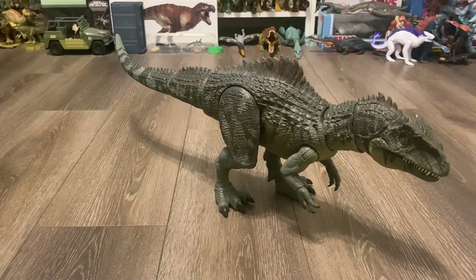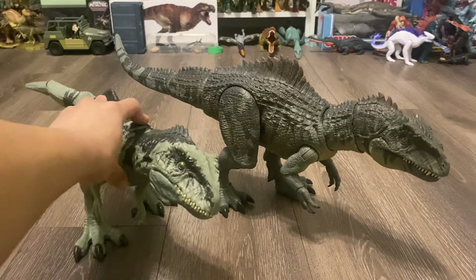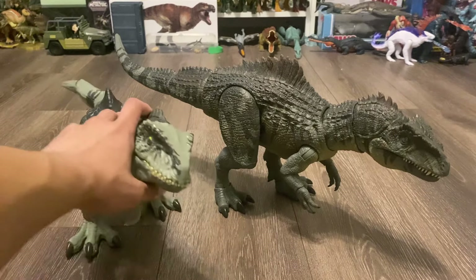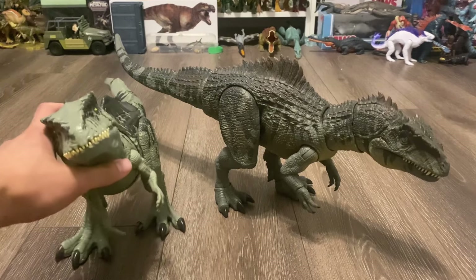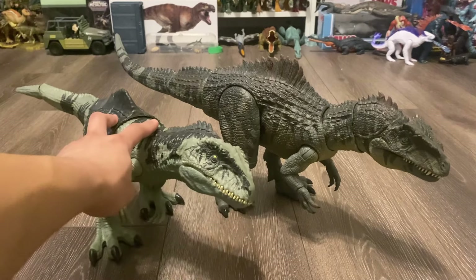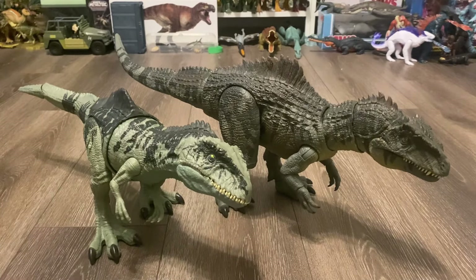Starting off with our comparisons, here is the Strike and Roar Giganotosaurus from the Dominion toy line, and there is just no contest at all — huge night and day difference. The Hammond Collection figure is literally superior in every category. They both retail for $50, but the Strike and Roar clearly isn't worth $50. The skull is too wide, the action feature really limits the posability, the paint job just feels incomplete, the feet are oversized, and it just feels too small compared to the Dominion T-Rex toy it was released alongside.